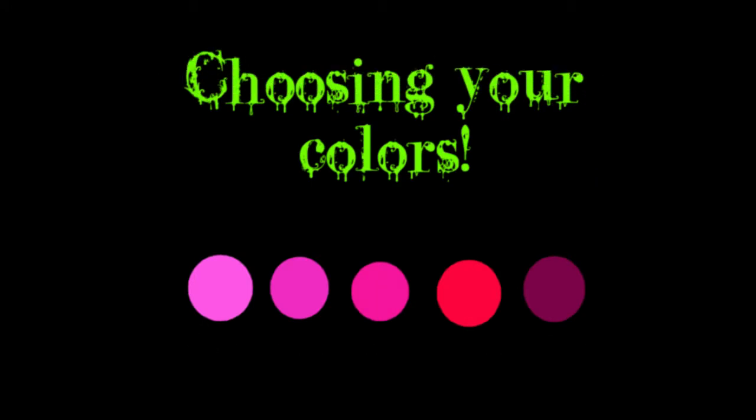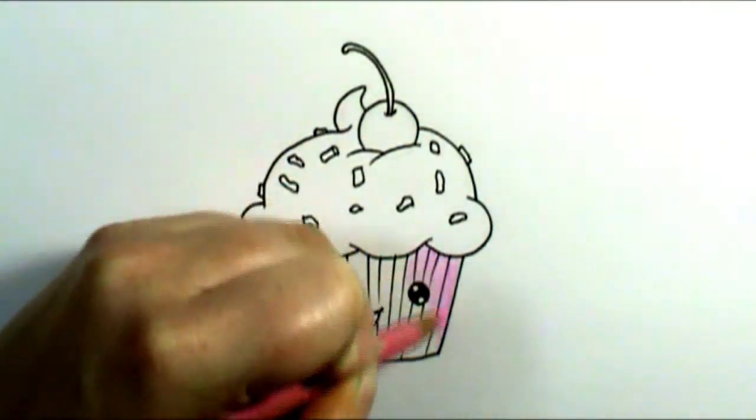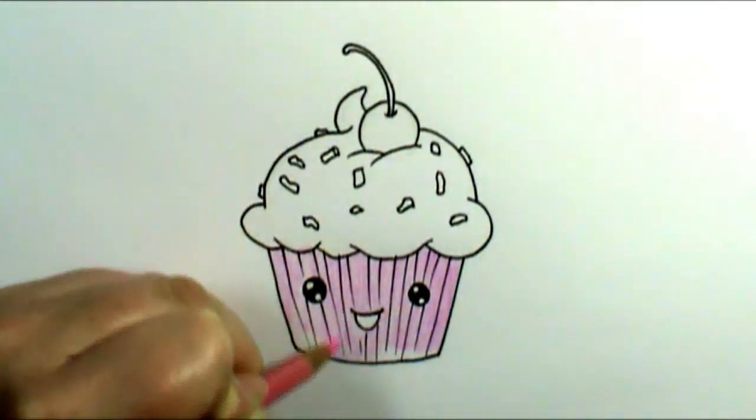I chose out my colors and you're going to notice I didn't choose just one color pink. I actually chose out several different shades because when you're coloring with colored pencils, it's really great if you can layer those colors up on top of each other. So I'm going to start first with just my lightest shade of pink and color the cupcake paper that color.